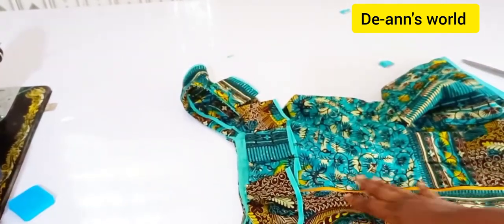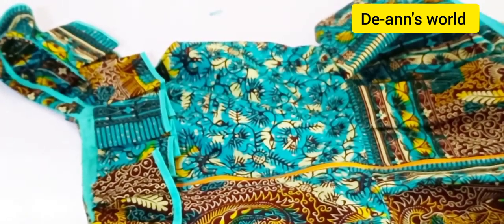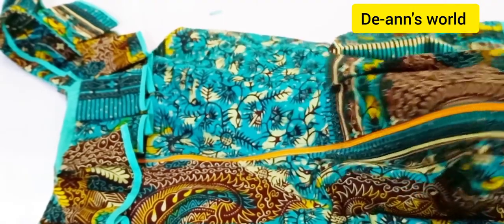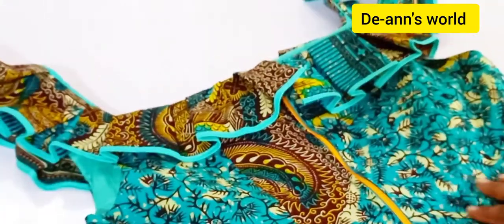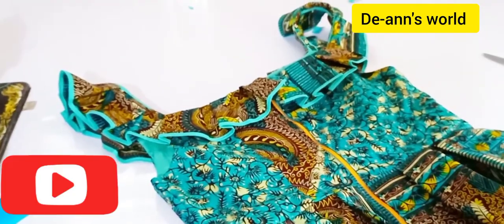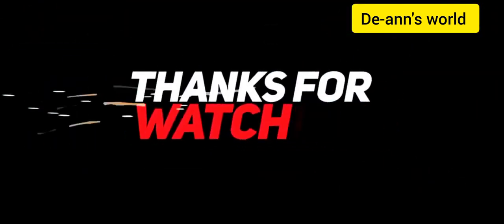This is the zipper and it's nicely fixed. I've zoomed in so you can see how it was placed — see how beautiful this looks! Make sure you give me a thumbs up, please subscribe to the channel, and I will see you in my next tutorial. Thanks for watching, bye bye!